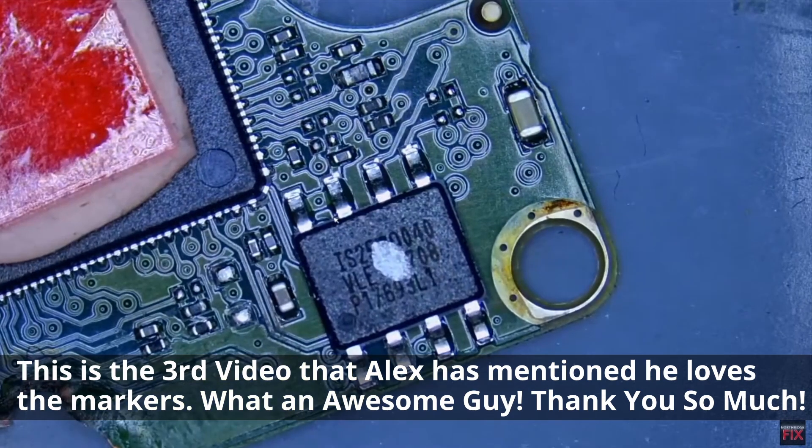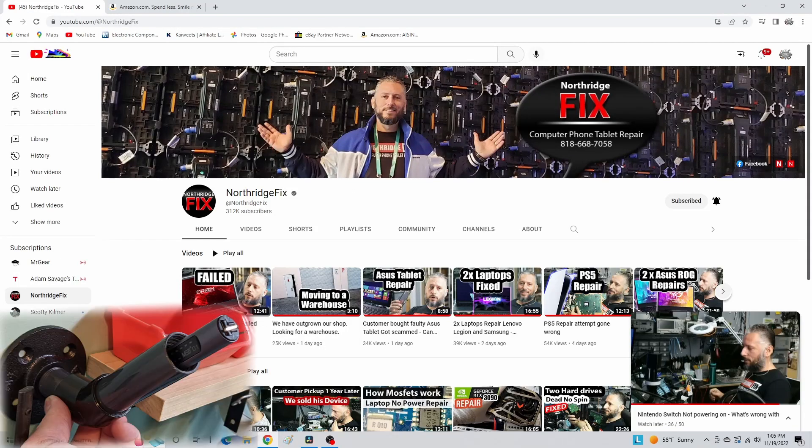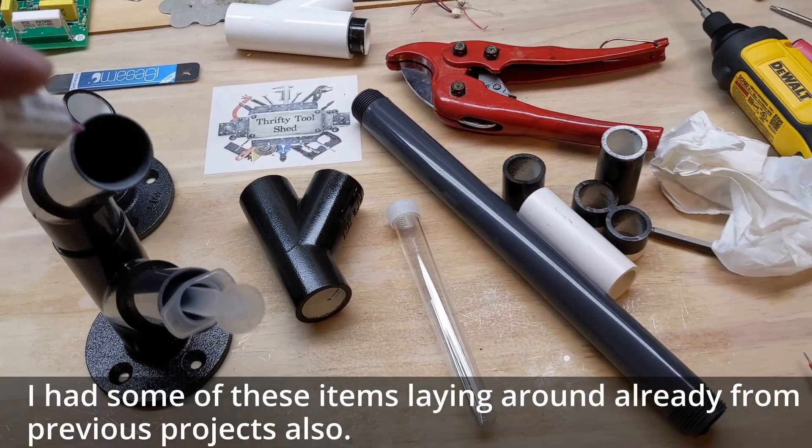You can check out his channel at Thrifty Toolshed. So thank you very much Alex, and hopefully someone else will find this holder helpful as well. So let's get into it. Today I just thought we'd take a look at this very easy to make and relatively inexpensive holder.